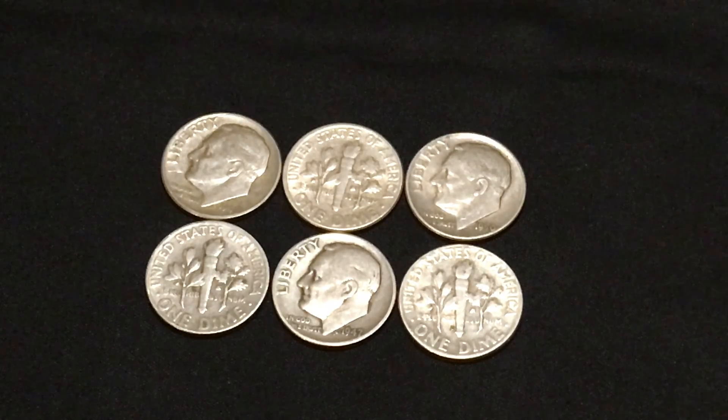This design replaced the Mercury Dime and has been produced since 1946. There are not really any key dates in the series, which makes it inexpensive to assemble.